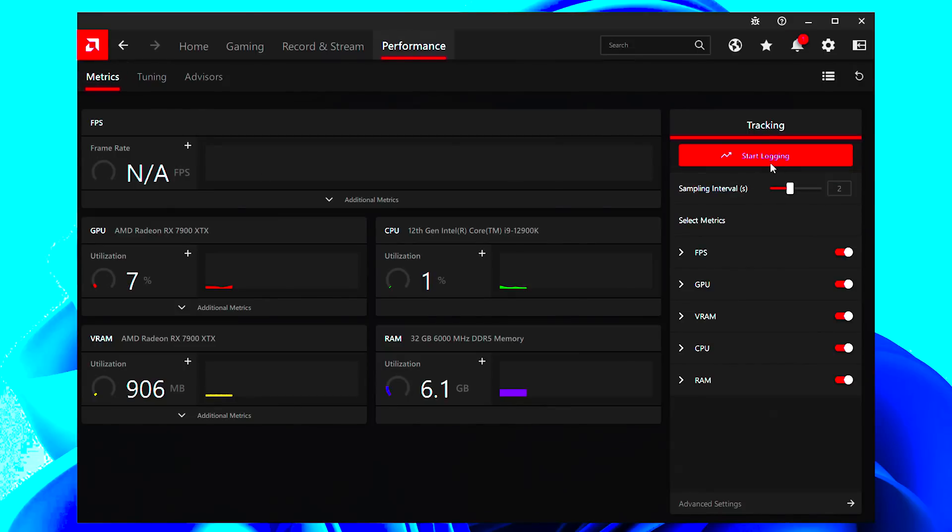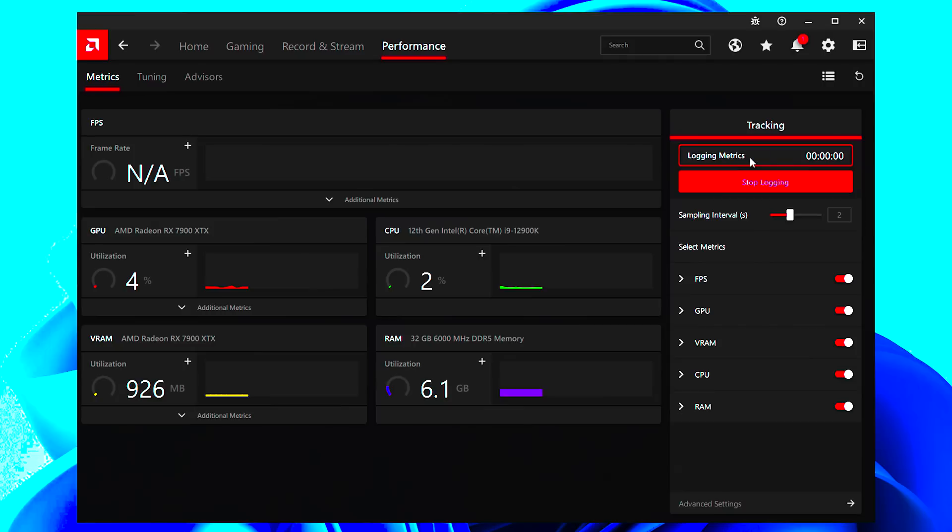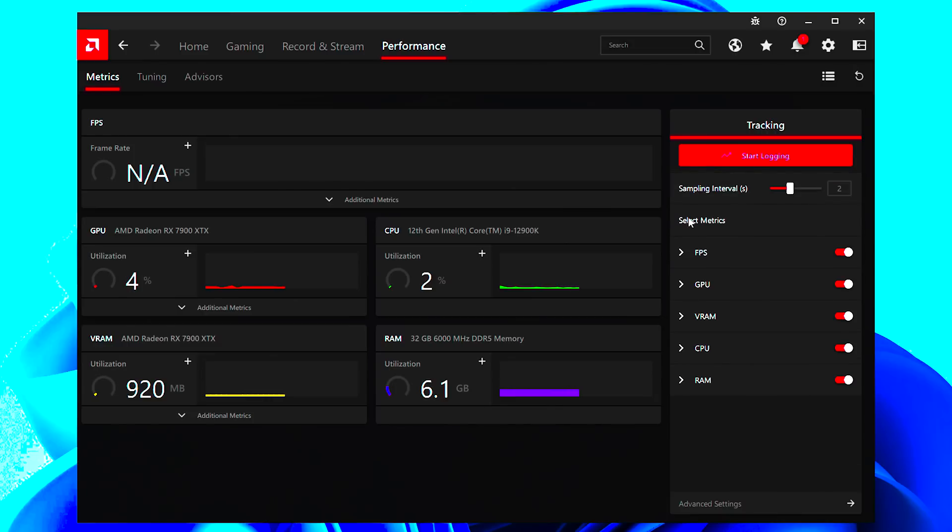Under the Performance tab in Adrenaline, the Metrics section is also very useful. You can track FPS, GPU usage, and CPU usage in real time, and log your performance while gaming. After a session, you can review performance dips and experiment with different settings to optimize your experience — all built into the software that comes with your GPU.